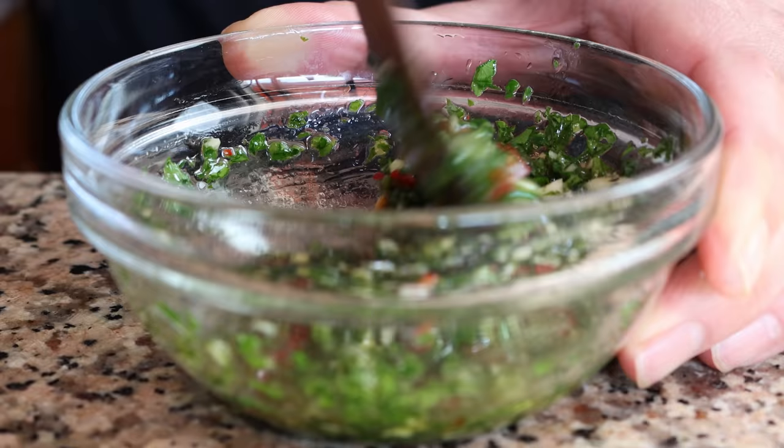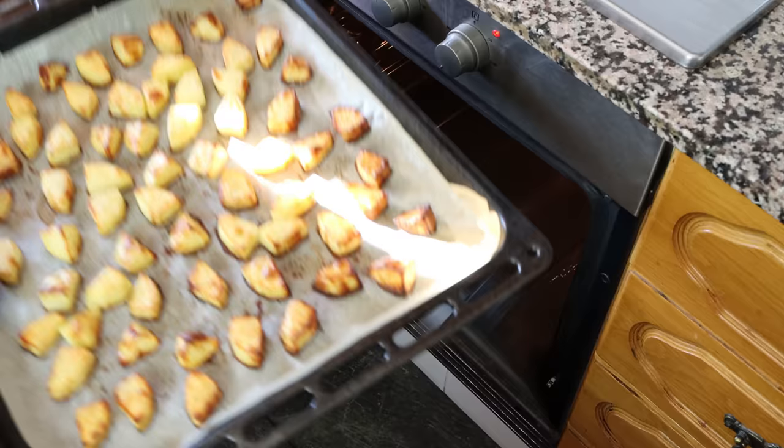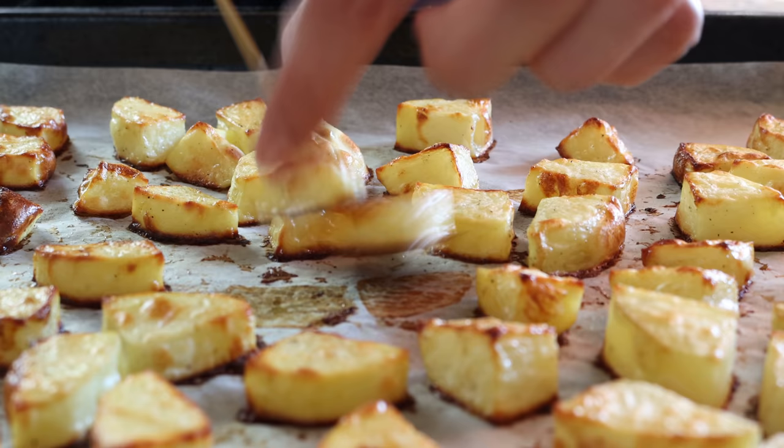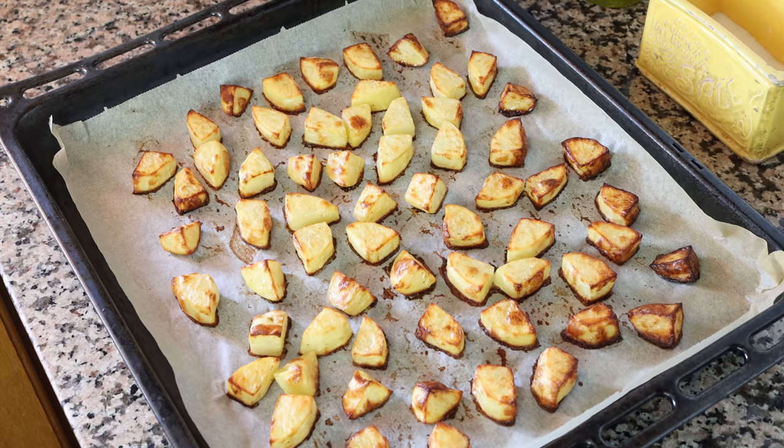It's been about 40 minutes since the potatoes went into the oven and they should be perfectly cooked through. Remove them from the oven — you can tell they're done by piercing them with a toothpick; if it easily goes in, they're ready. Let them sit for a couple minutes at room temperature to help give them a light crispy texture on the outside.